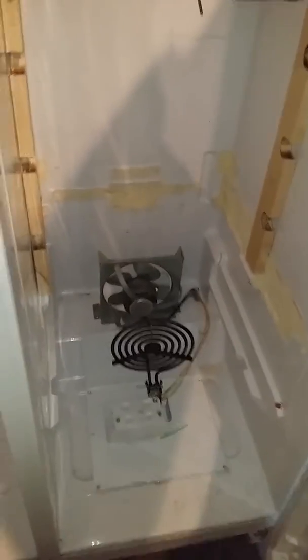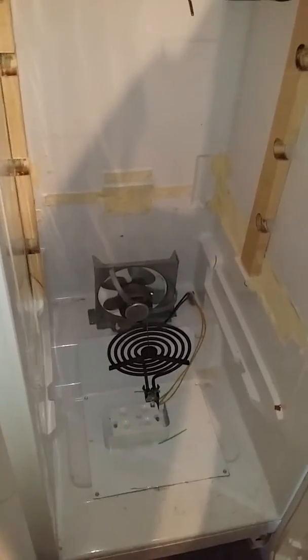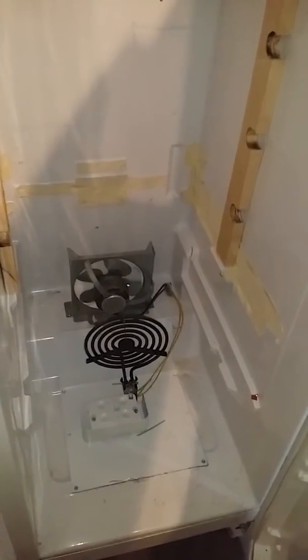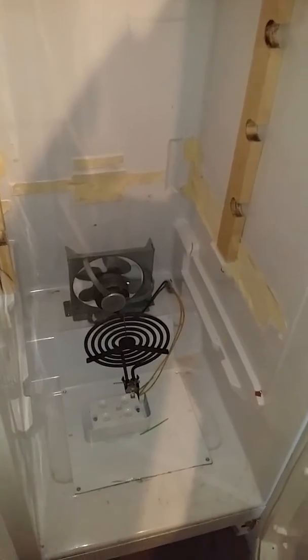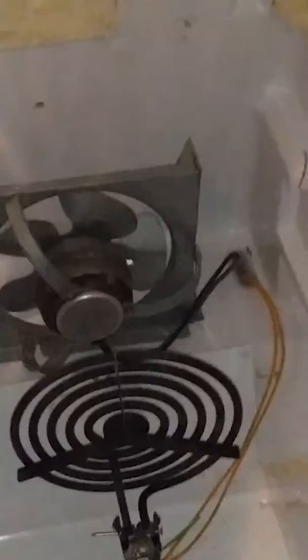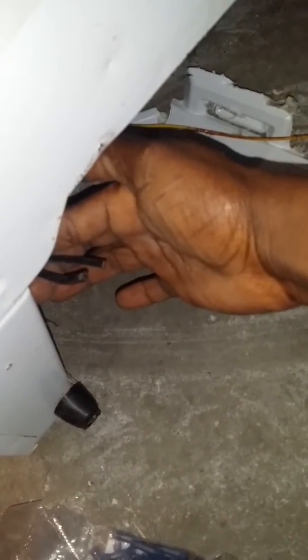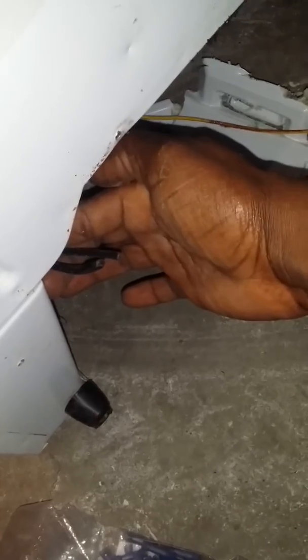Alright guys, self-made for cheap again. We're going to wire it up. We're starting off with the fan down here at the bottom — we already ran the fan out through the holes at the bottom of the refrigerator, so we come around to the back of the refrigerator around to the bottom, and you can see these two wires barely coming out here. These are the fan wires.